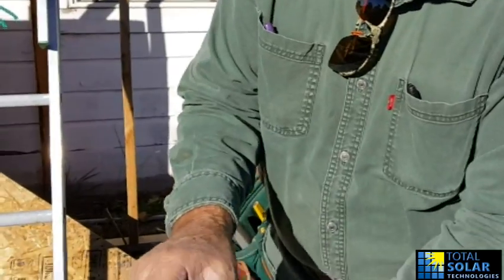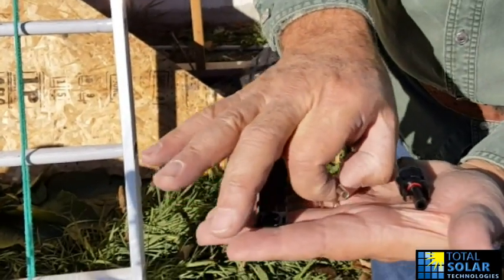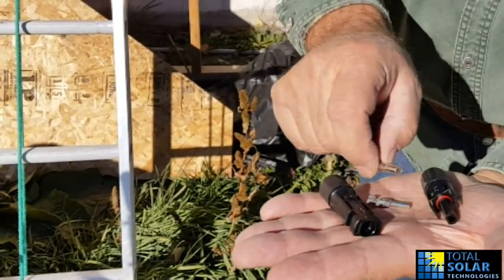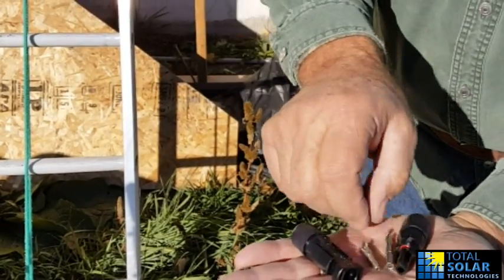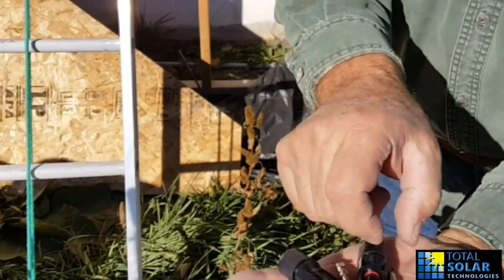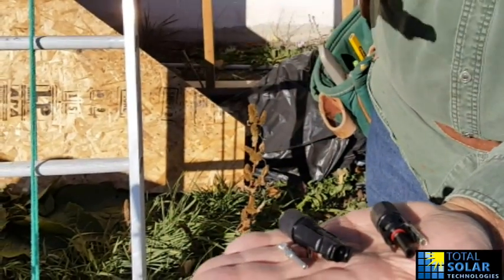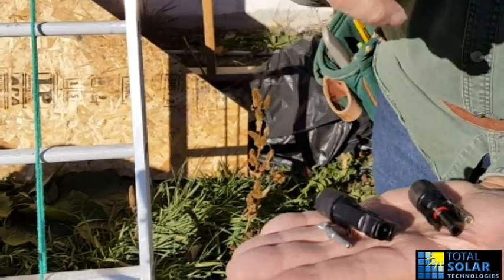Basically you have two components: a male and a female, and then the metal inserts inside. What's important to realize is you have two metal inserts — one is like a big tube and the other one is not. The tube one goes with the male, and this one goes with the female. I know it doesn't seem logical, but that's the way it is.